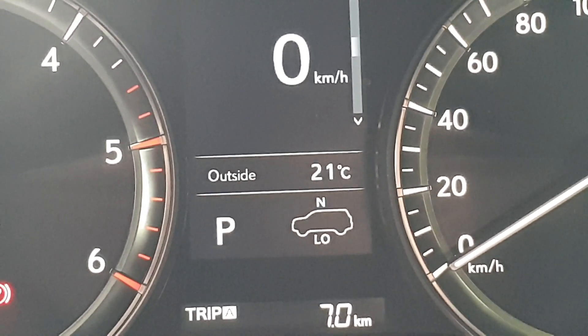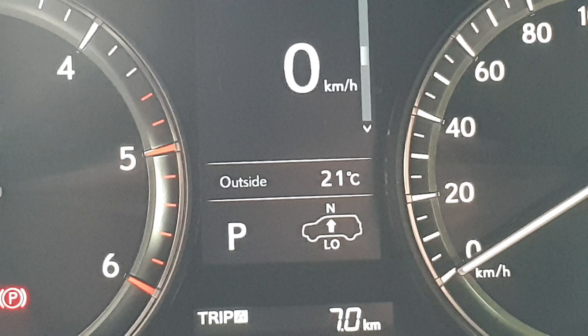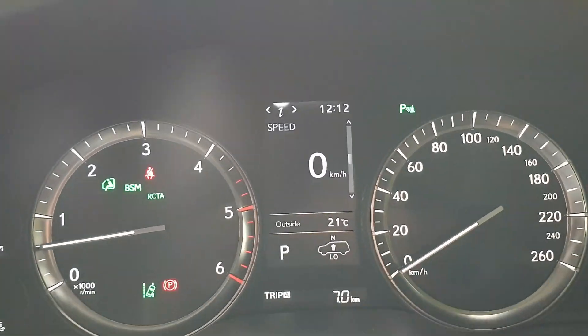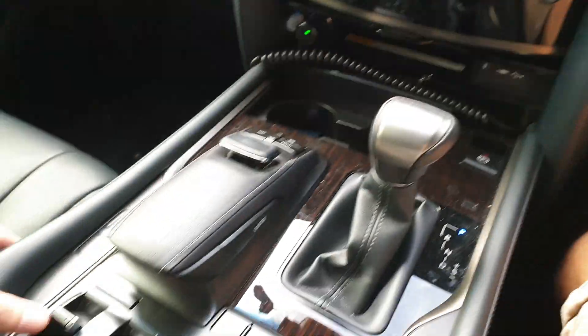Now when it flashes like that it won't increase the height unless you take your foot off the brake. It's a system which Lexus puts in to ensure that it can operate smoothly.